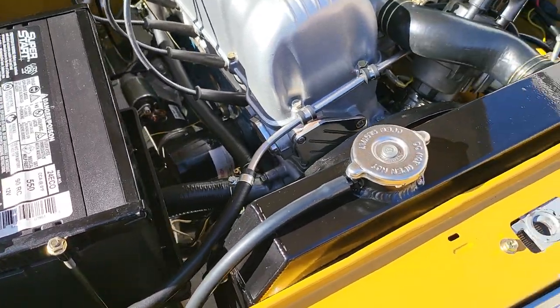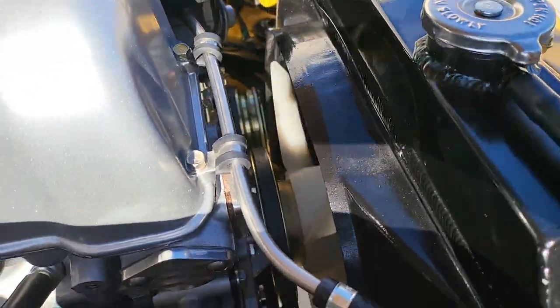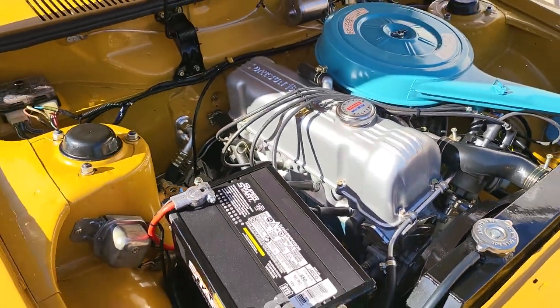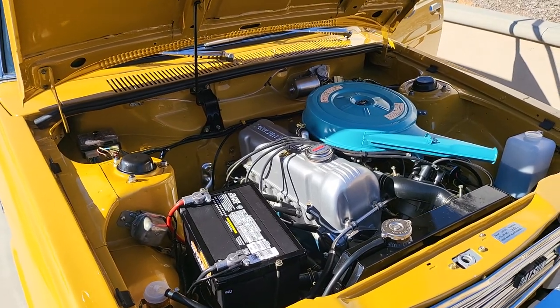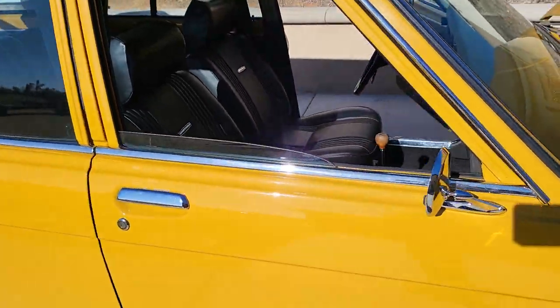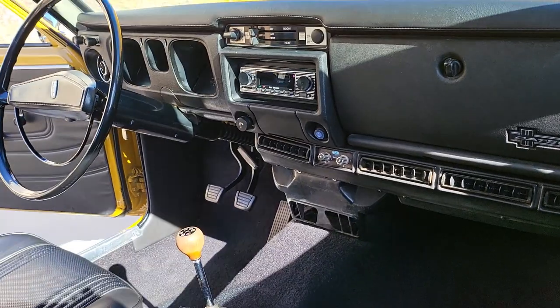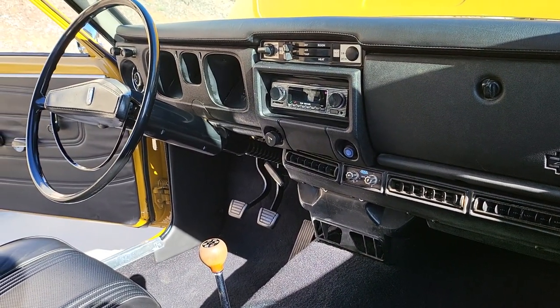Super, super nice car — we're really proud of this. If you want something similar, whether it's mild or wild, give us a call. We restore Datsuns here all the time and we'd love to do some business with you. Contact us at californiadatsun.com. Thanks for watching.